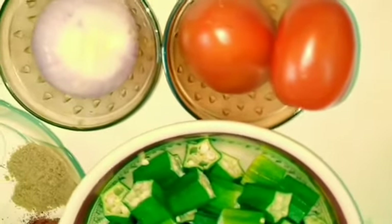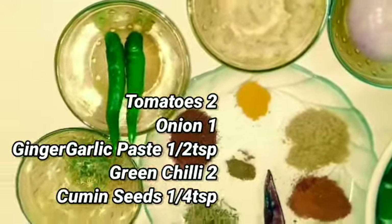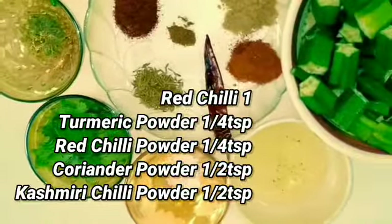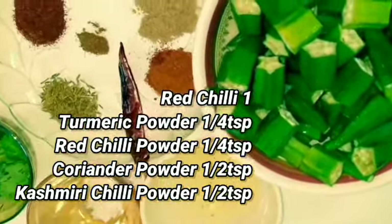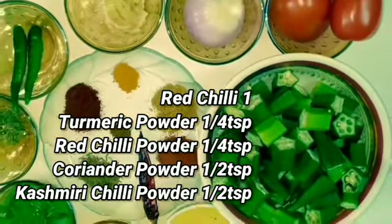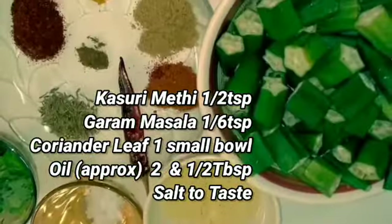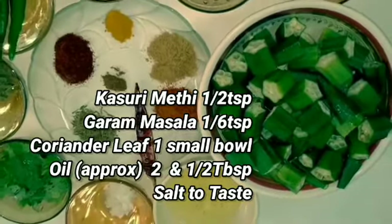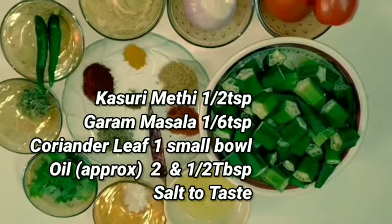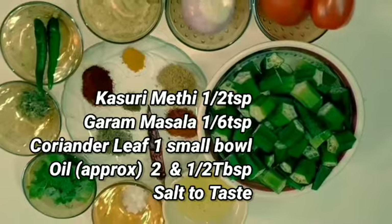Here are the ingredients: tomatoes 2, onion 1, ginger garlic paste half teaspoon, green chillies 2, cumin seeds quarter teaspoon, red chilli 1, turmeric powder quarter teaspoon, red chilli powder quarter teaspoon, coriander powder quarter teaspoon, kashmiri chilli powder quarter teaspoon, kasuri methi quarter teaspoon, garam masala quarter teaspoon, coriander leaves 1 small bowl, oil approximately 2 and a half tablespoon, and salt to taste.